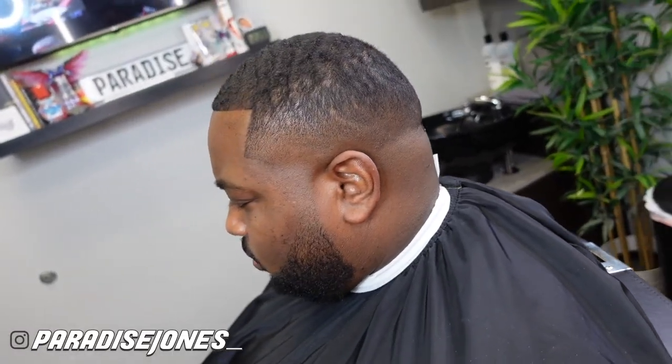Alright guys, so now we have the before — and here's the after. Hope you guys enjoyed this video, don't forget to like and subscribe to my channel. I'll catch you guys next time, peace.